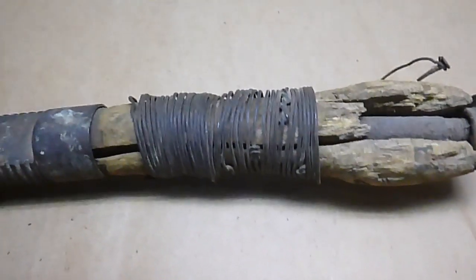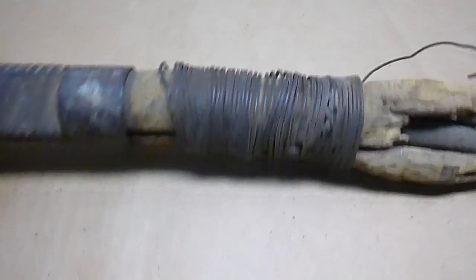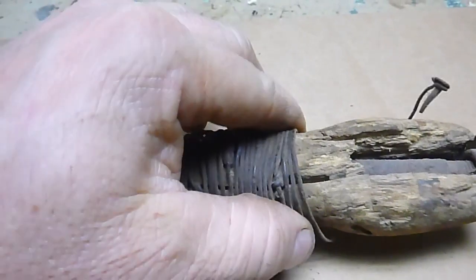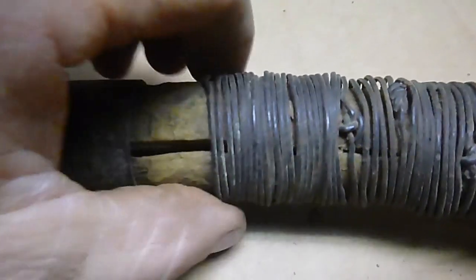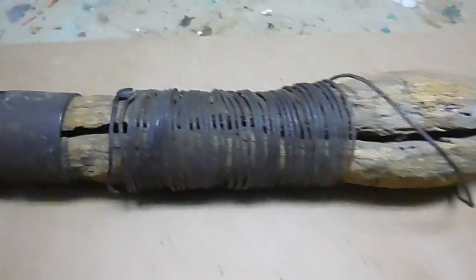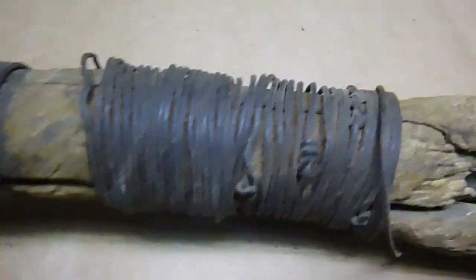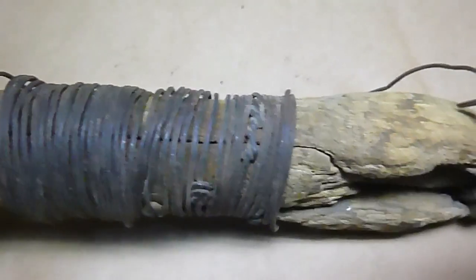I just want to say how much I appreciate some of the repairs that people would do on tools. Someone spent a few minutes on this — if you look where the wire's wrapped around, at all the joints they made a nail at each end holding it in. I just kind of appreciate stuff like that.